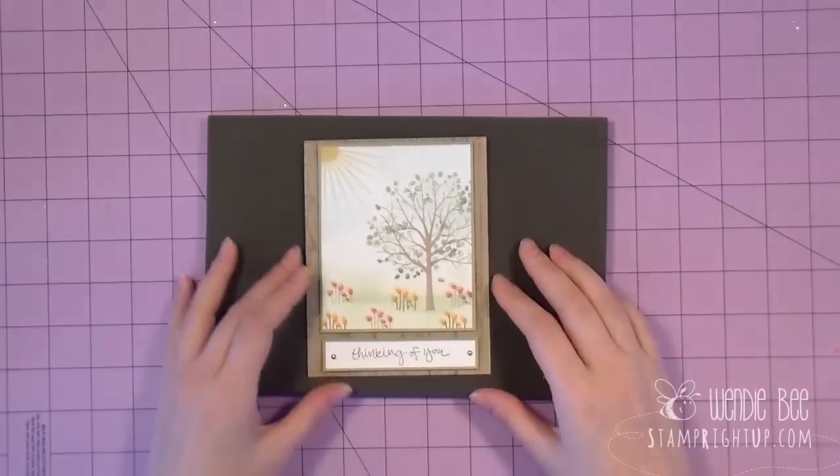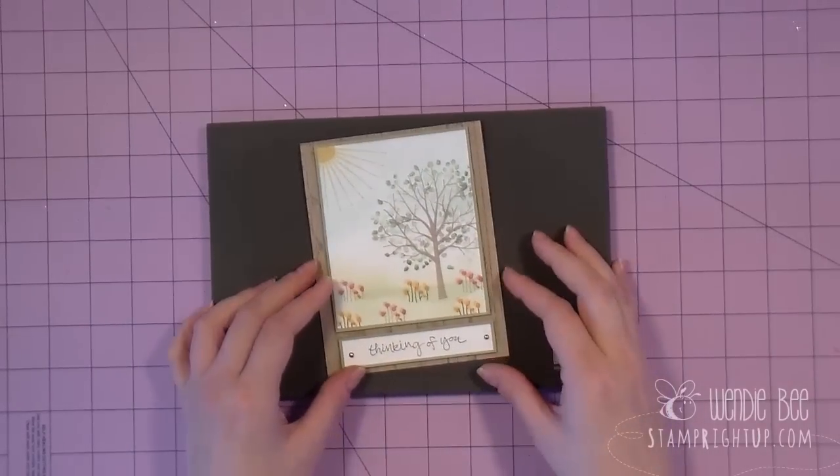Hi Stampers and thanks for joining me today. My name is Wendy B. In this video I'm going to be showing you how to make this beautiful card. So let's go ahead and get started.